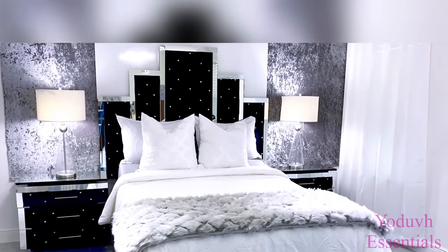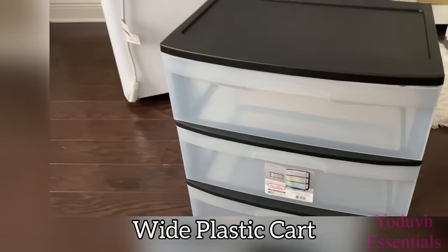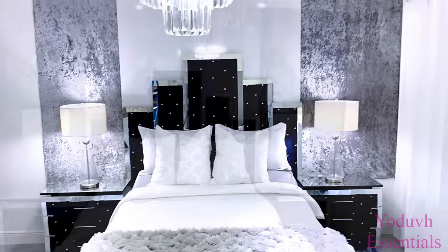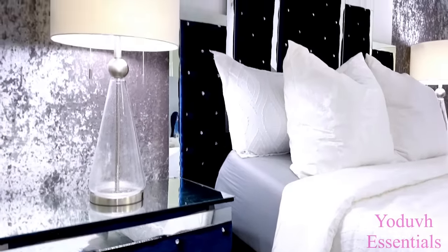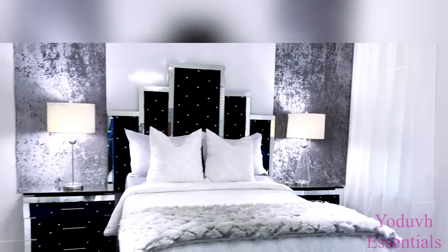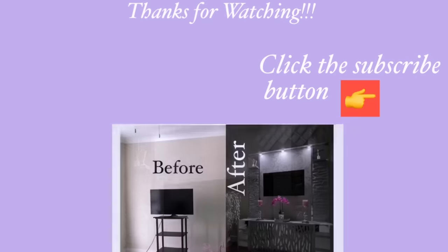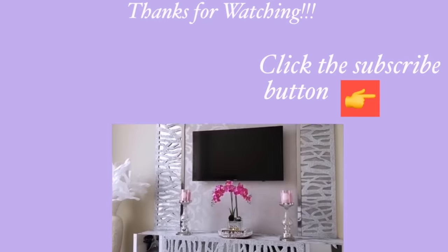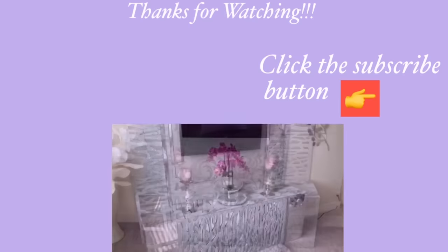I'm really happy with the way this turned out and I enjoyed every process in making this matching set. I hope you guys enjoyed this video too. Thank you so much for watching — I have other home decor DIY videos linked in the description box below. Don't forget to click on the subscribe button for more videos like this.